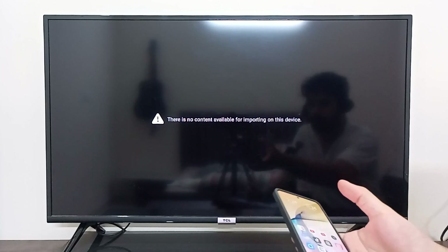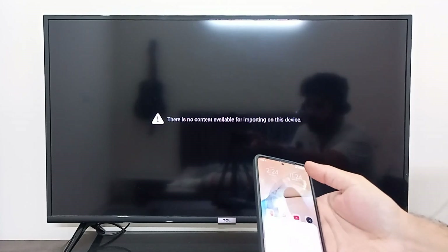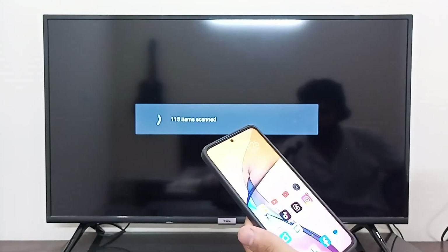I can unlock my mobile device and go to options. It will ask me if I want to charge it or do a file transfer, so I can select file transfer.